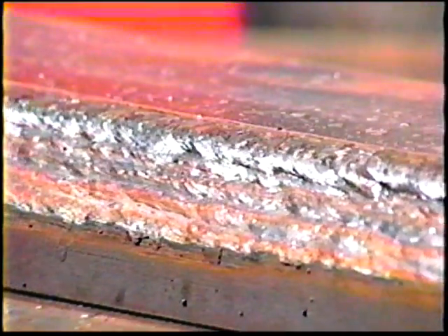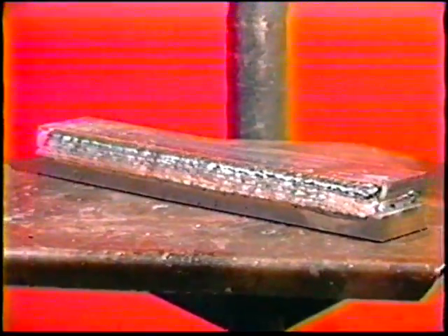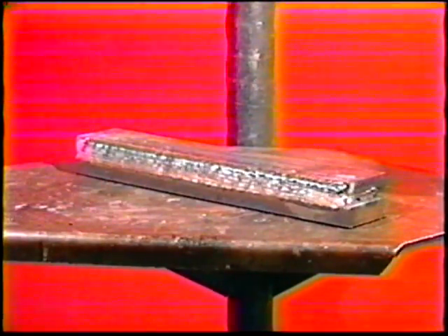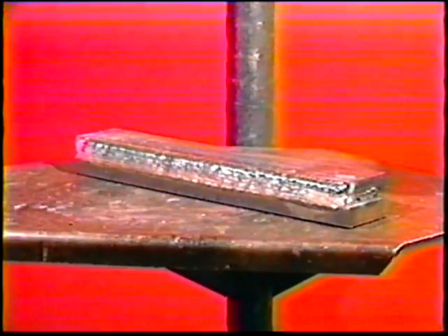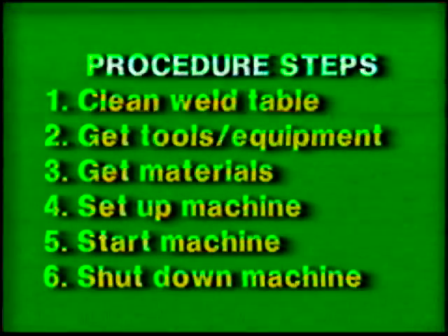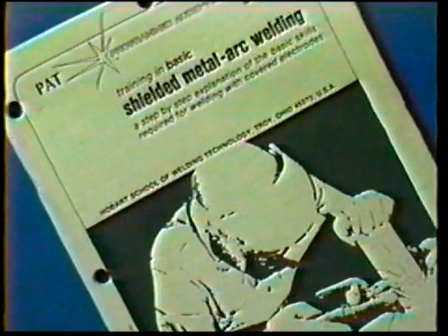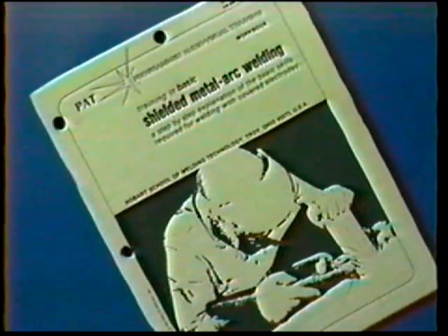The objective of this practice is to properly sequence weld beads in order to produce sound large multi-pass welds using low hydrogen and iron powder electrodes. Follow the general procedure steps. Use the proper clothing, tools, and eye protection. The materials and power source settings for this exercise are listed in your workbook.